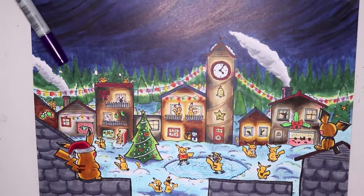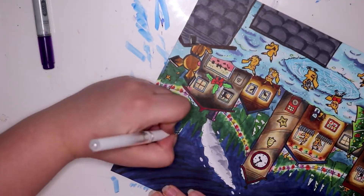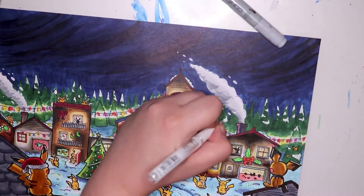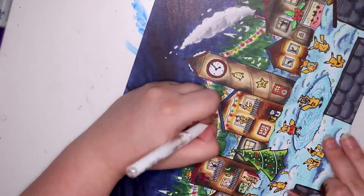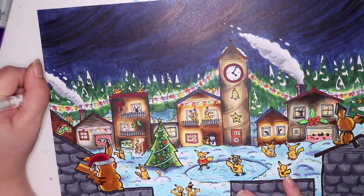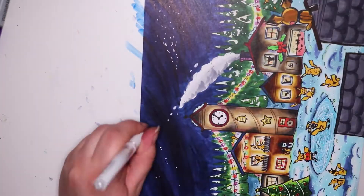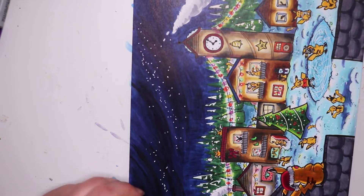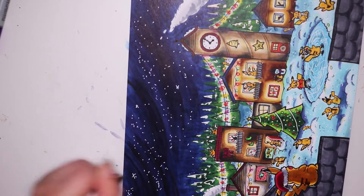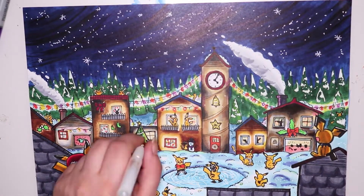Then it was mostly little details here and there — like snow on the trees in the background and smoke coming out of the chimneys. After I finished that, I went over the whole sky to do a sort of starry or snowy texture. I really like doing these kinds of backgrounds because it just gives it so much more interest and life once you add that white detailing, with little clusters of more condensed dots like a snow flurry.